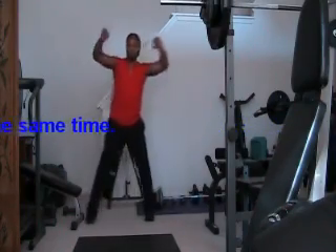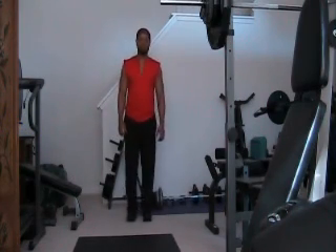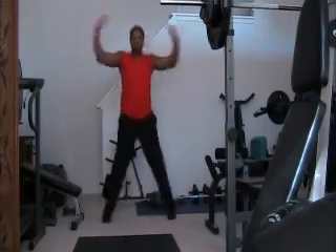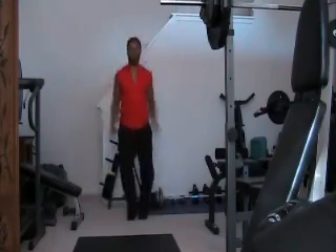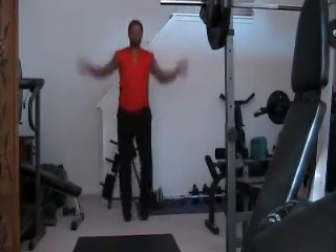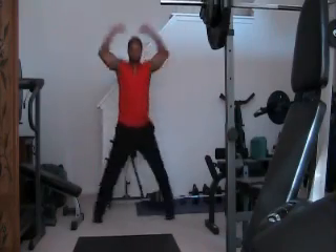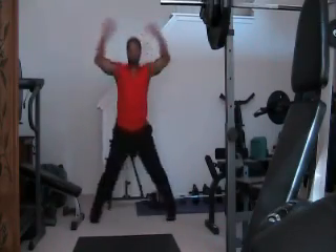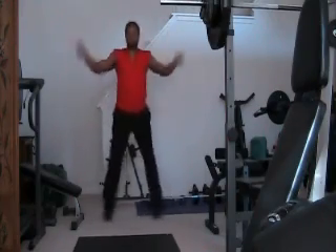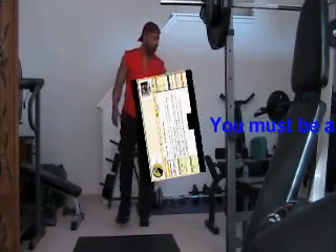We are doing 30 — you guessed it. 1, 2, 3, 4, 5, 6, 7, 8, 9, 10, 11, 12, 13, 14, 15, 16, 17, 18, 19, 20 — and continuing to 30.